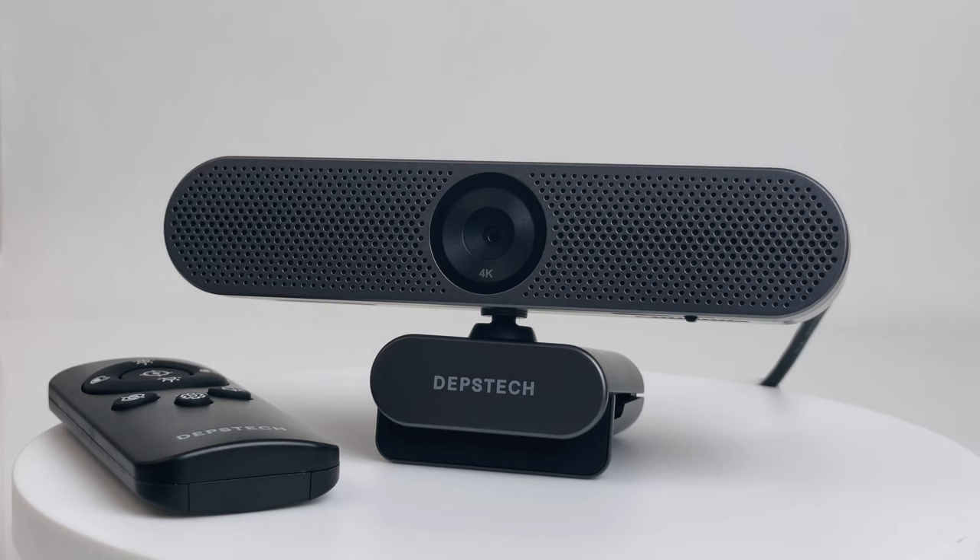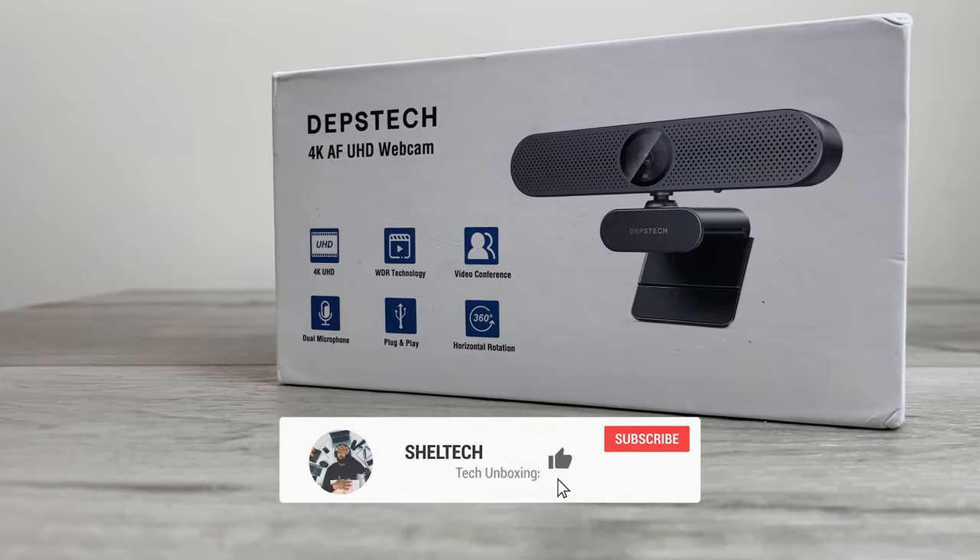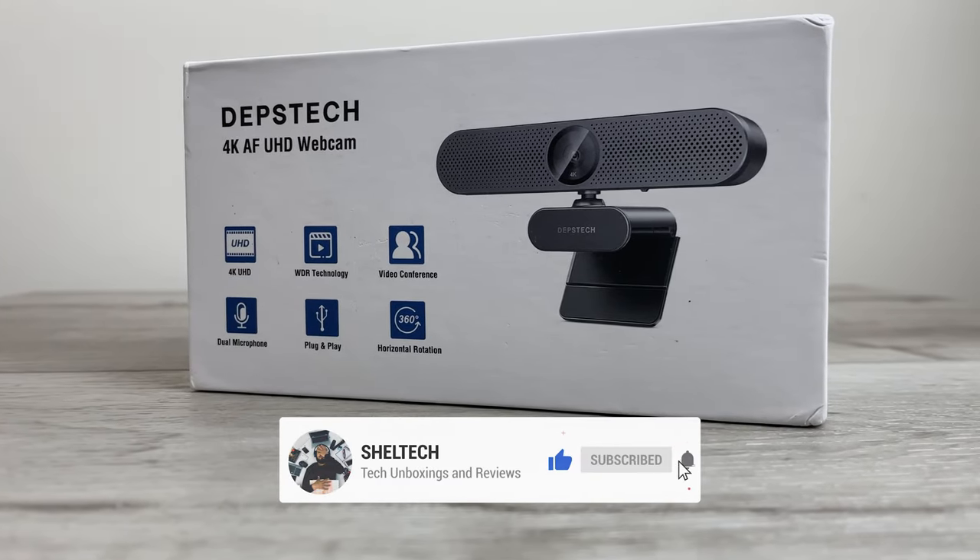Hello everyone and welcome back to Shelltech. Today we're going to take a look at the latest webcam from Depstek. This is the DW50 4K 30fps webcam with remote control.